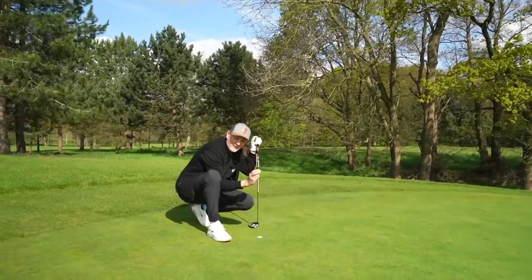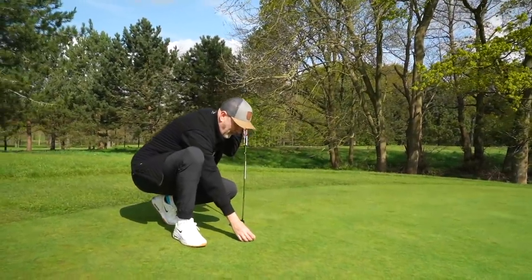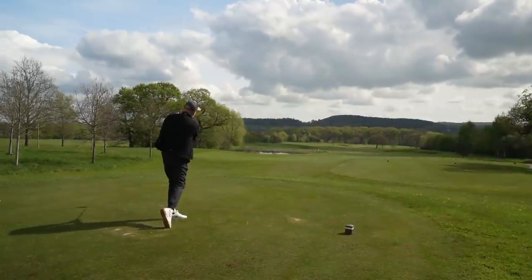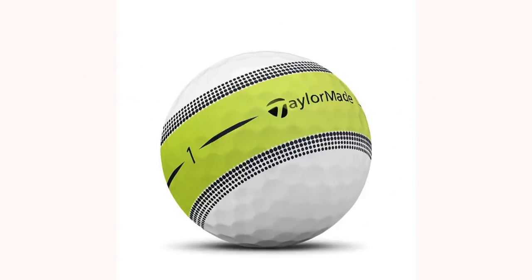I can honestly say I have never seen such positivity towards a golf ball in all the time I've been making these videos, and for very good reason because this golf ball is without doubt superb. But from what I can see there are two main problems with this golf ball, and they're major problems in my opinion. The ball in question is from TaylorMade — it's the Tour Response, but it's the one with the big thick lime green line running through it.